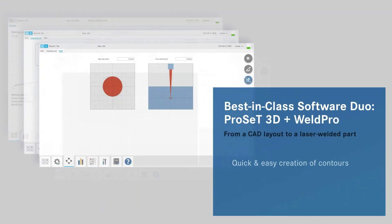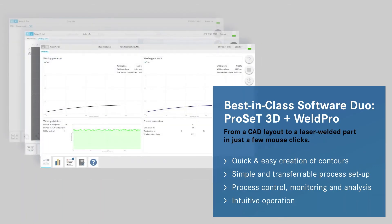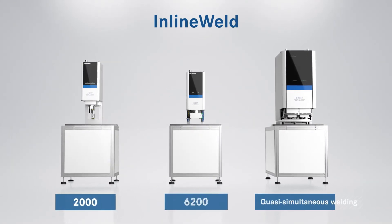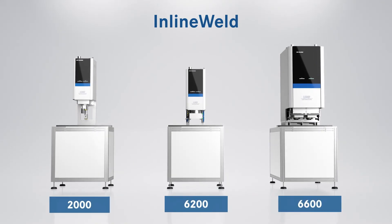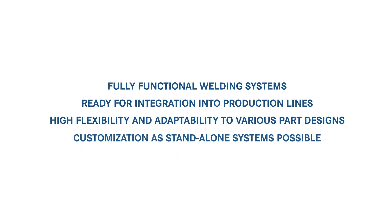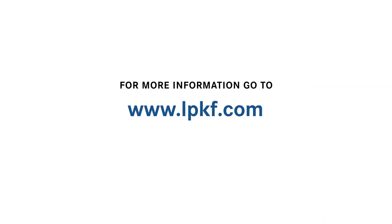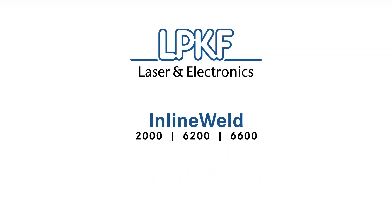All models in the Inline Weld series come complete with easy-to-use software for process setup with built-in quality control monitoring and analysis, and a straightforward user interface for intuitive operation. The Inline Weld 2000 for radial applications and the Inline Weld 6200 or 6600 for planar quasi-simultaneous applications are all fully functional welding systems ready for integration into production lines, designed for high flexibility and adaptability to various part designs. For additional details and information about customization options for your specific application, contact us at lpkf.com.